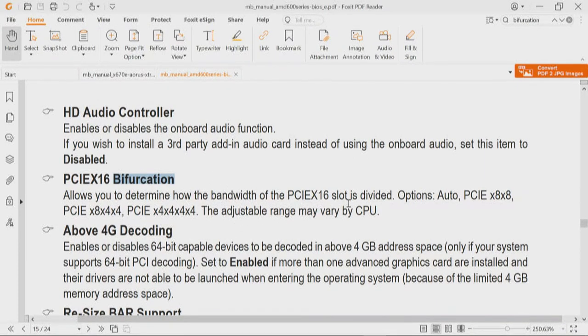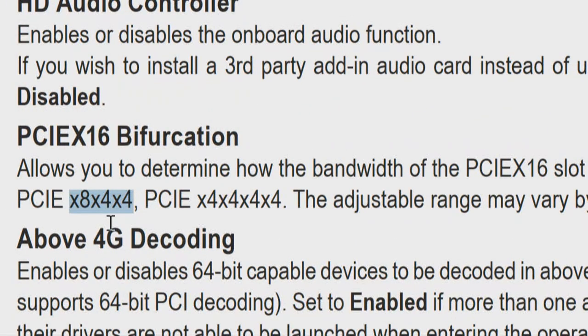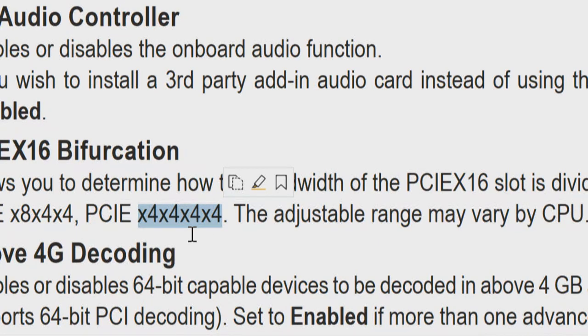The bifurcation options are: Auto (full 16 lanes, not bifurcated), 8x8 (partial — you'll see drives in positions 1 and 3 only, two drives), and 8x4x4 (also partial — you see drive 1, 3, and 4 but not drive 2). For a quad add-in card you need 4x4x4x4 — full bifurcation — whether it's PCIe 3, 4, or 5. Lane allocation is the same: 4x4x4x4. That's the requirement for the quad card that's not out yet. Asus calls it something different depending on the generation, but it's the same concept.